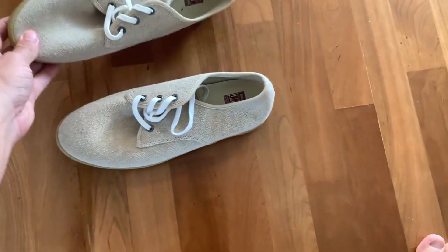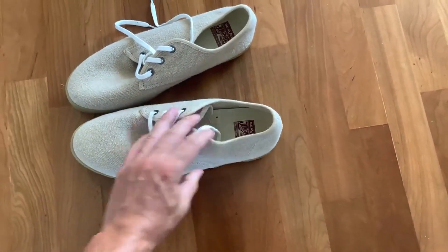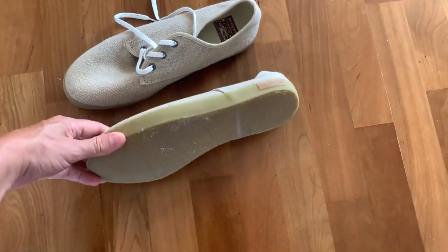Let's talk about these CVS sneakers. I believe these are called the Jung Mavens. They're fantastic. I'm going to give you my pro and con experience with them.